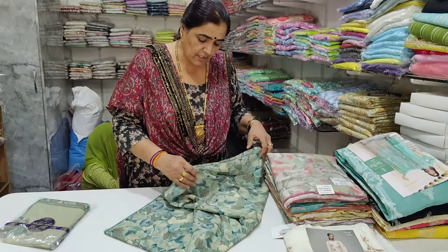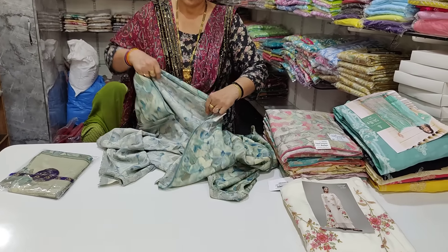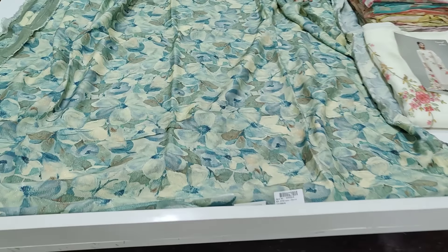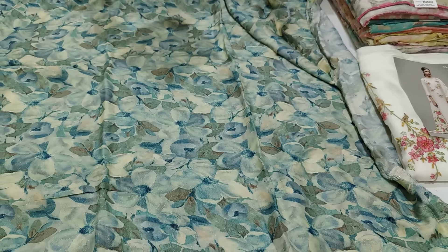Us ke piece me jahe bhi, yeh dekho — 5 meter. Achcha, achcha. Yeh dekho, all over 5 meter. Karish brand hai. Ar isma joh hai, waake hai. Shimmer. Shimmer ka kapda hai, waake hai, naar ka hai.